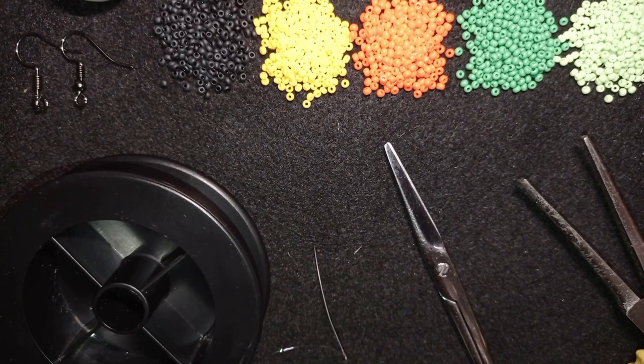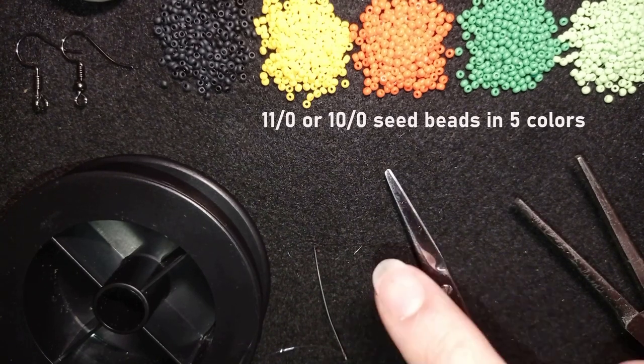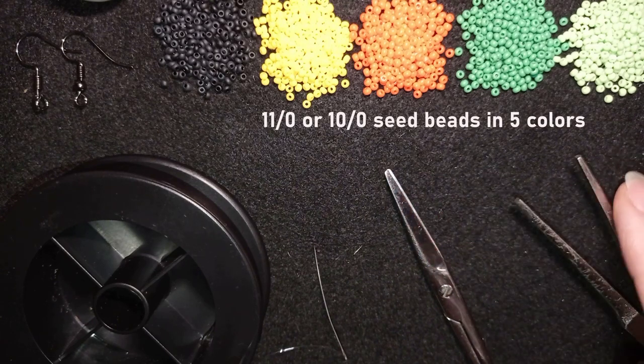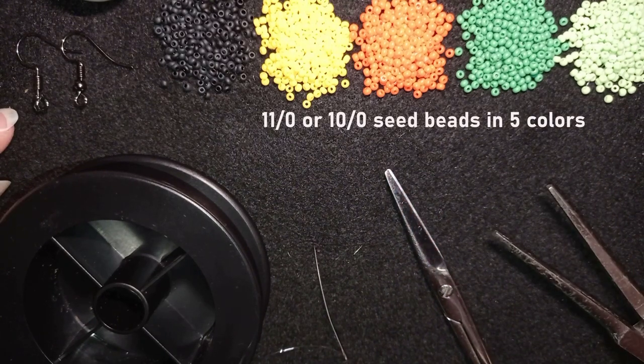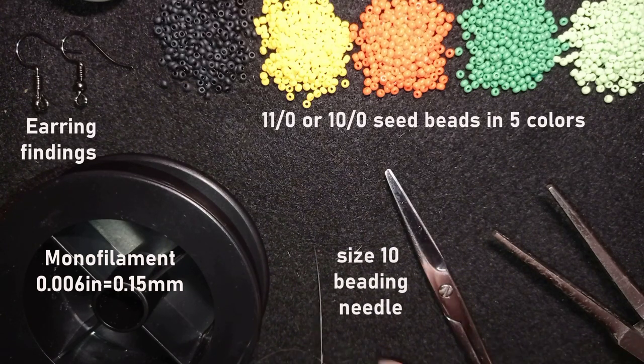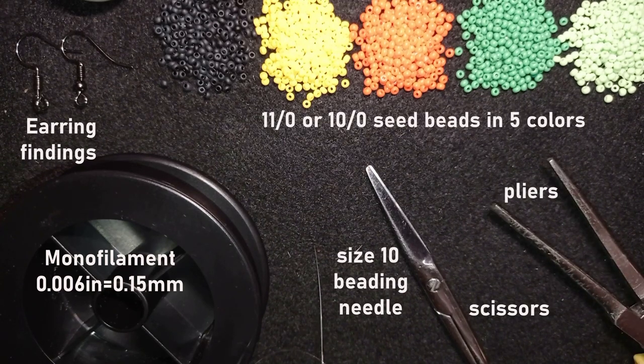For this video I'm using five colors of 11/0 seed beads, or you could use 10/0 seed beads if you want. They are black, yellow, orange, green, and light green. I'm using earring findings, monofilament that is 0.006 inches or 0.15 millimeters, or you could use other beading thread of your choice. This is a size 10 beading needle, scissors, and pliers — not obligatory, but I use them only if I need to go through difficult beads. Now I'm going to take about an arm span of thread on my needle.